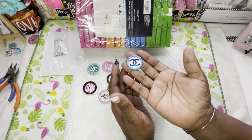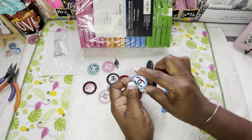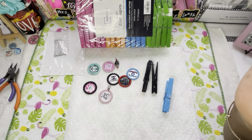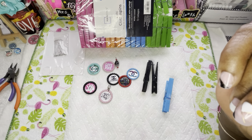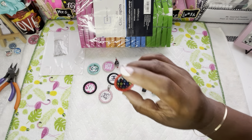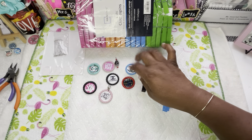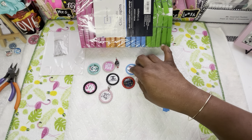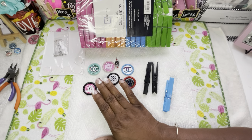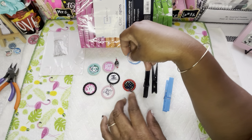Y'all have seen me do the bottle caps in my ID badge reels and stuff — that's what I use as well. But we're not talking about the ID badge reels right now. Y'all have also seen an inventory haul on these designer cutouts. What I'm trying to tell y'all about the bottle cap — I was going to put a hole in the top but I changed my mind.